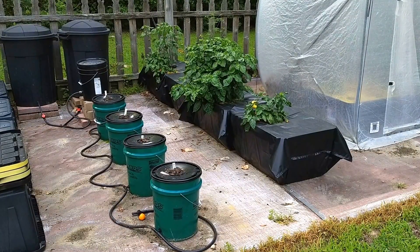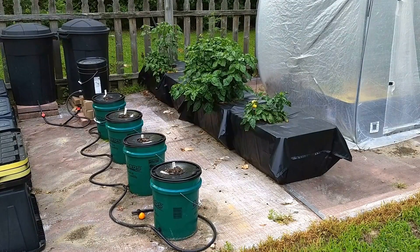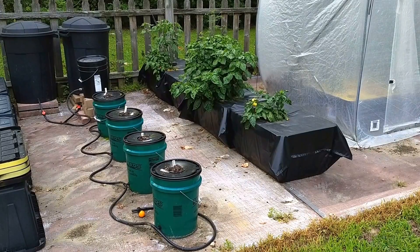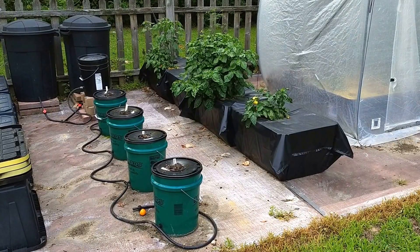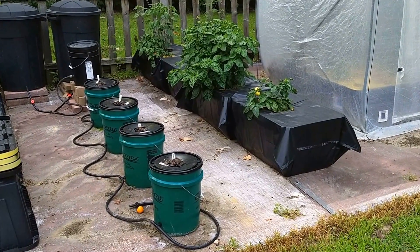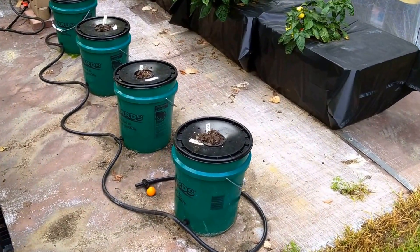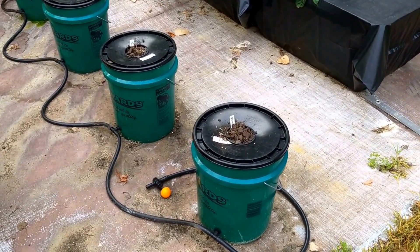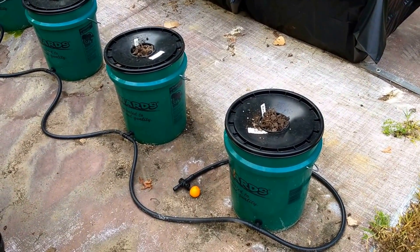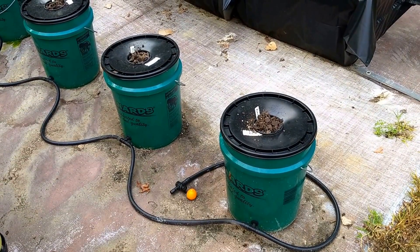I found that black and dark green are the best colors so far that help to prevent algae from sunlight passing through otherwise translucent containers. You'll notice that there is a series of T-connectors in the base of each of these buckets with a half-inch rubber grommet, and that allows me to daisy chain the buckets together.